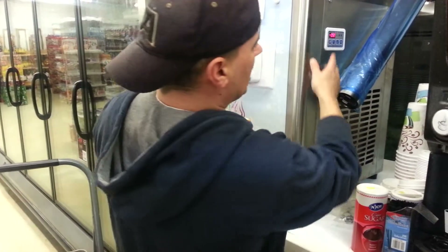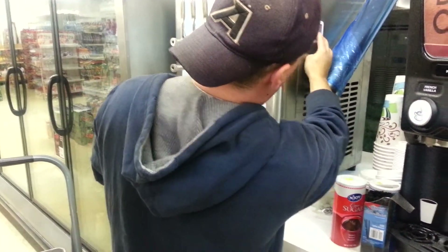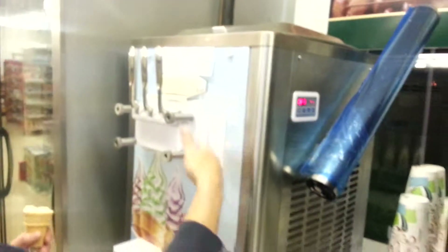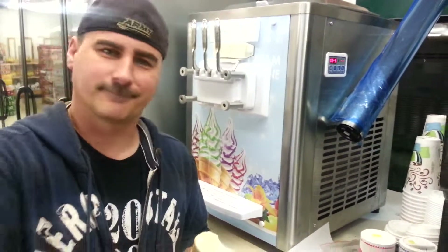One last thing — it's nighttime, as you can see. We're in the store, getting ready to leave. All we got to do is go ahead and hit this keep fresh button. It kicks it into a cooling cycle to keep it fresh all night long, continuing to keep the hoppers cool and the ice cream mixing, so you have no issues. You can leave it overnight and you're ready to rock in the morning.